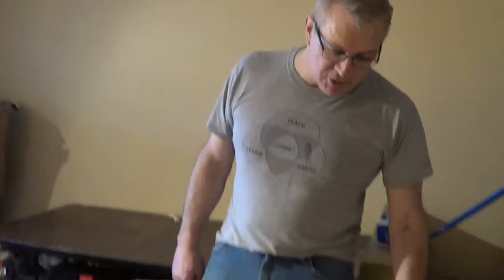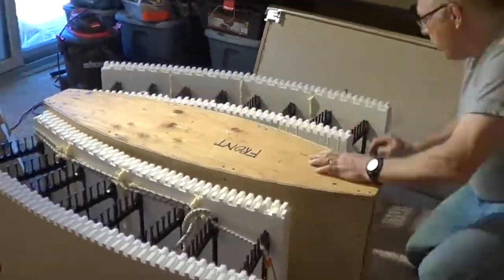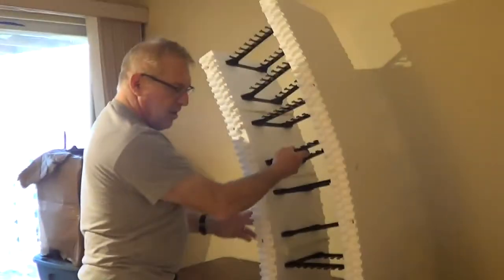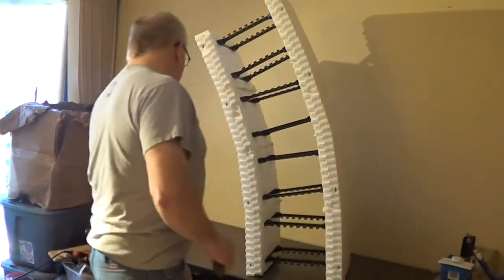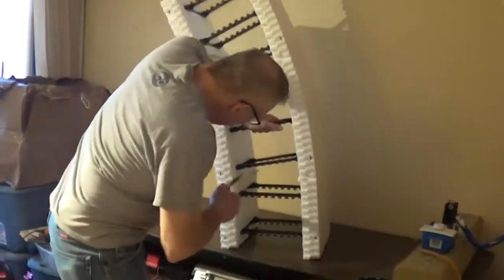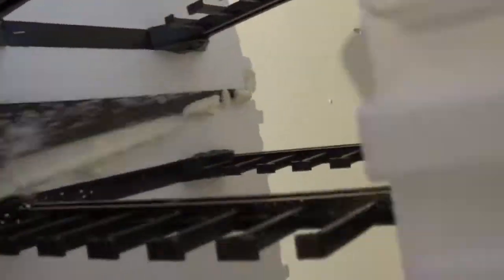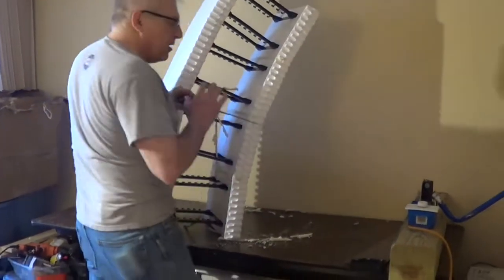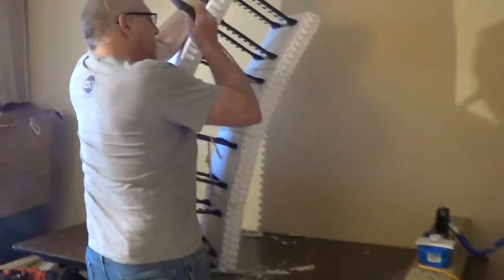Now we've waited about two hours and the glue's all set up. Let's take off the bungee cords. Now we've got a good block on a curve. What I've got to do is take out the little pieces of glue inside here. Make sure there isn't any glue in the nubs or it won't work.